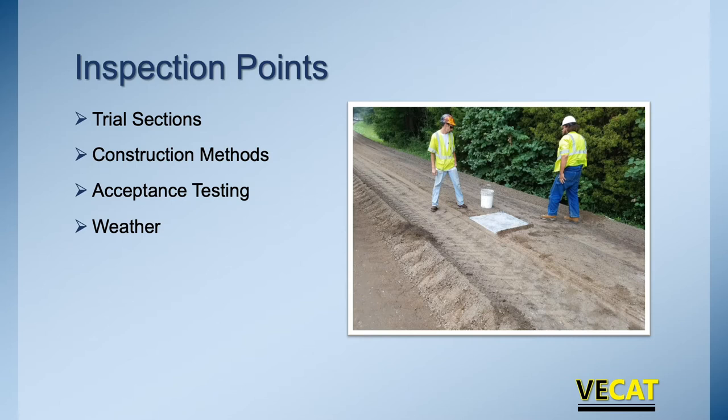Now let's talk about what you're looking for as an inspector — those inspection points. We have a mix design. We're going to do a trial section. We need to look at the construction methods: do they follow what's outlined in the spec? What is our acceptance testing? How do we ensure that the FDR process has worked properly? And we need to make sure it's the right type of weather. As an inspector, you're making sure all this is being done properly.